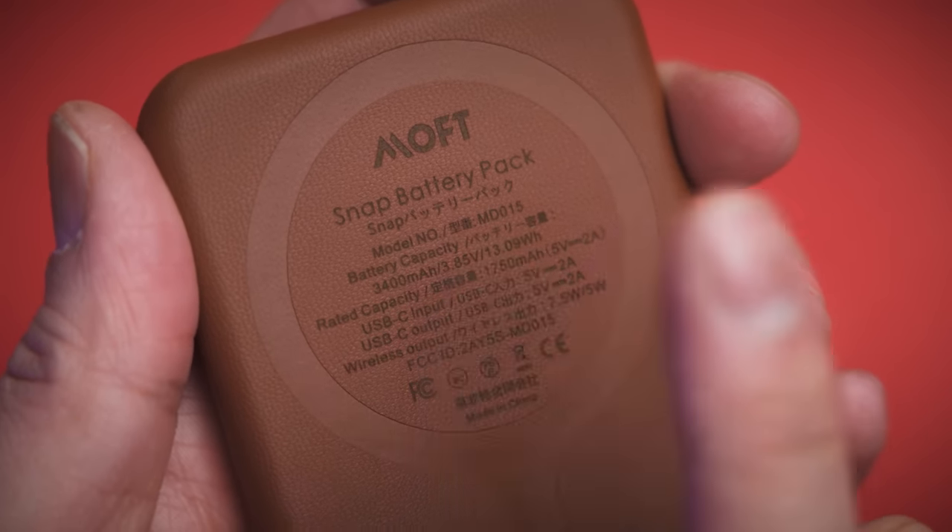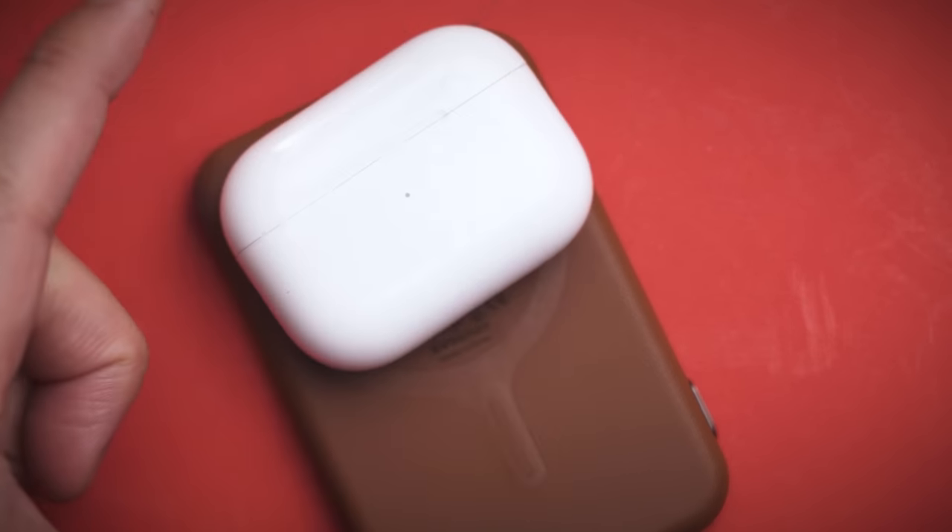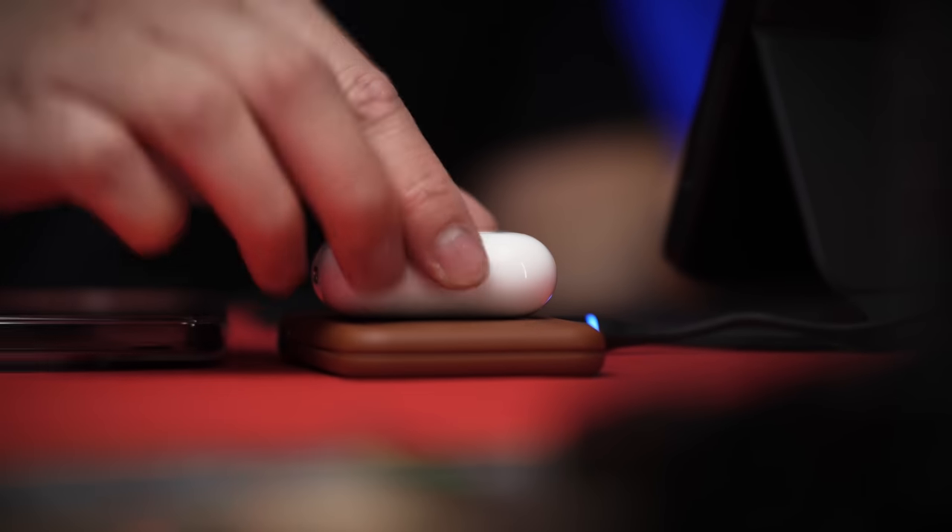MOFT also considered the small details like moving the USB-C port to the side so it can still be charged while set down. Combined with the included magnetic breakaway cable, it's basically like having a MacBook MagSafe charger for your iPhone.